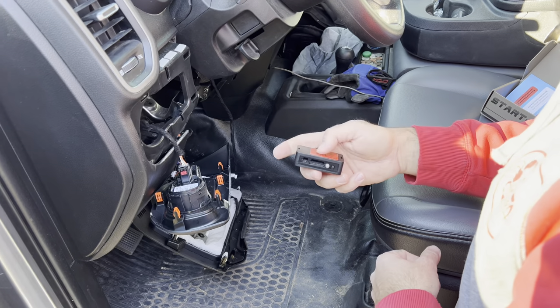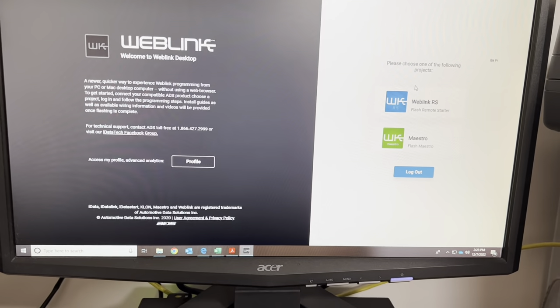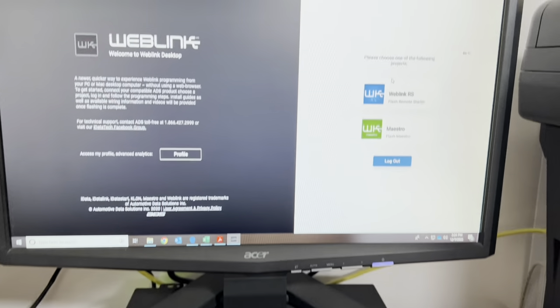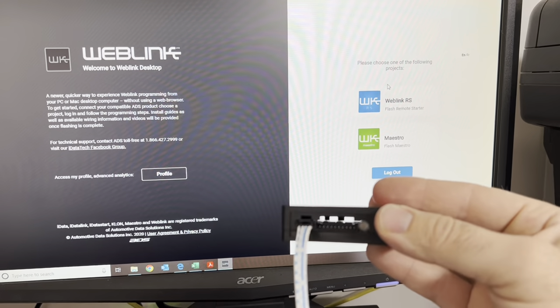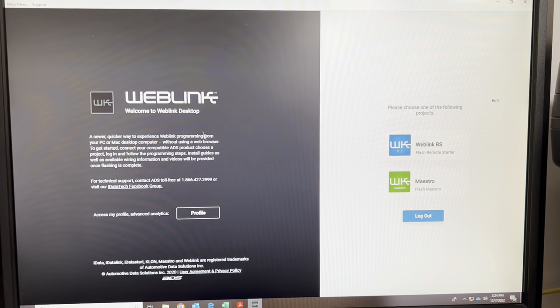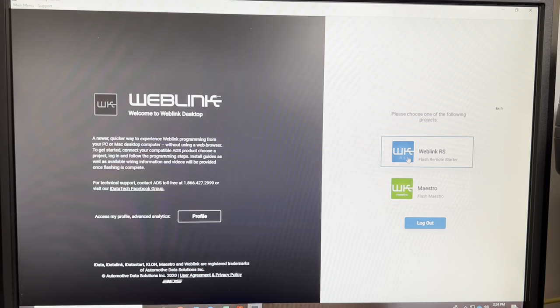For the programming process, hook your box into the USB with the little cord — it plugs into that black port right there. Then download the WebLink app on your desktop or laptop, whether Mac or Windows, and click 'Make a Profile.'